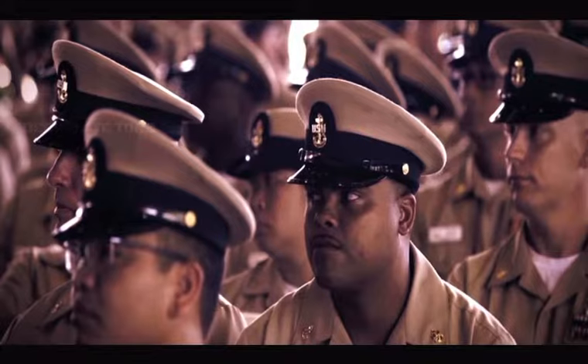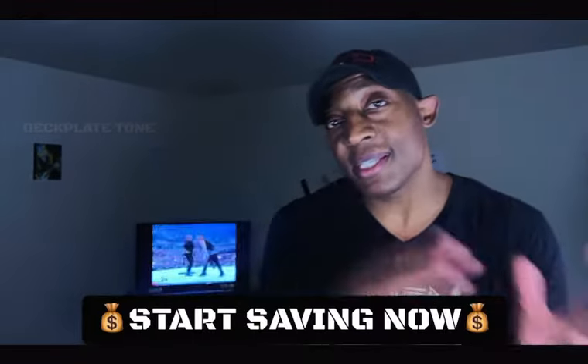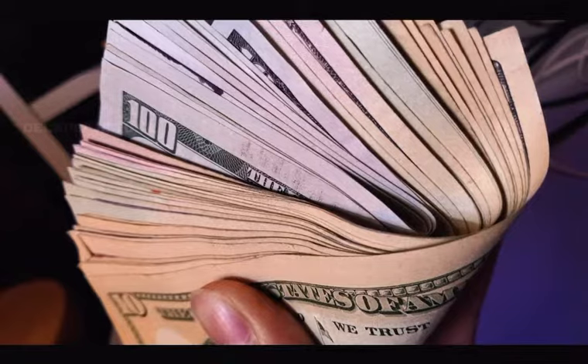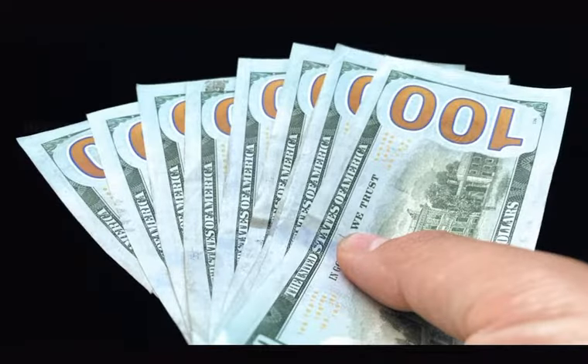The first thing you want to do, immediately, is start setting aside some money because you're going to have to buy uniforms and they can be really expensive — like two thousand dollars. You can go the cheap route and buy some for eight hundred dollars, but keep in mind you don't want an expense you didn't plan for. Two thousand or eight hundred dollars is a lot of money; you don't want to put it on a credit card when you can plan it.